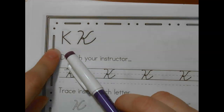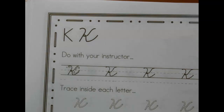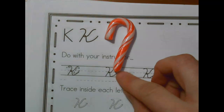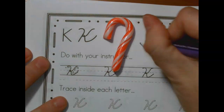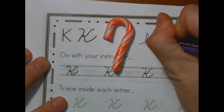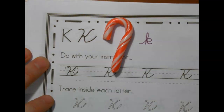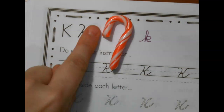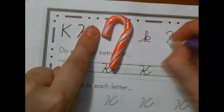You guys are in for a treat because it is a candy cane line again. And this K isn't as hard as the lowercase K. Remember the lowercase K had all this funny business where you had to do this stuff between the middle and the bottom. No, no, no. You don't have to do that. You start with your candy cane line just like you did on our last letter, the H.